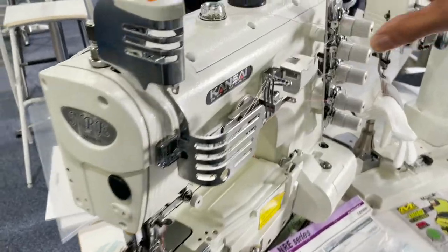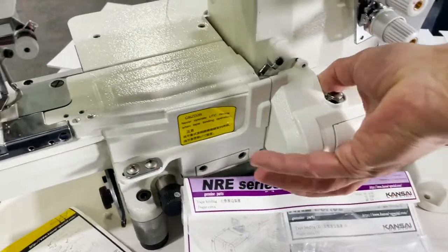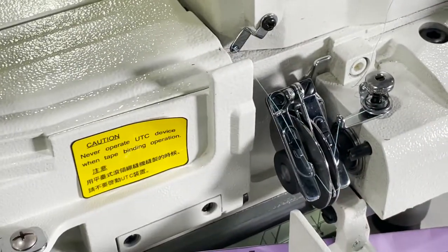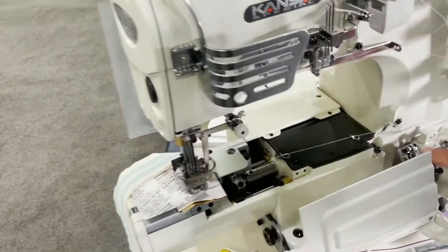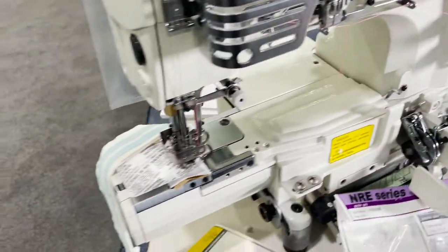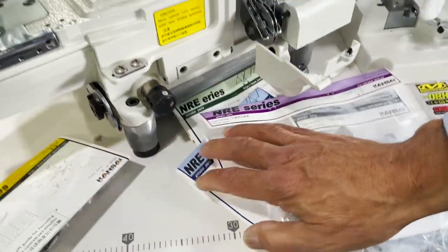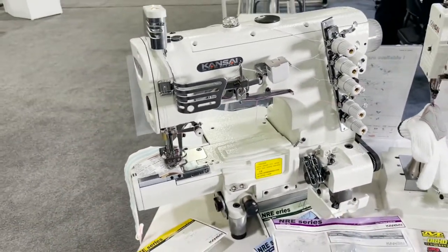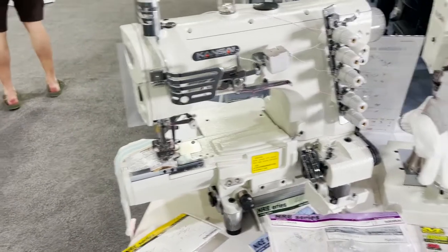Right here we have the Kansai cylinder bed cover stitch machine, the NRE series — specifically the NRE 9803. What's special about this is it has the external looper take-up. On many other cylinder bed cover stitches the take-up is internal and gets wrapped up; with this external design it's much easier and won't get wrapped as much. This machine also comes with all the fittings so you can collar, bind, hem, and do cover seam all with the same machine. It's available with an under trimmer, foot lift, and optional direct drive motor.